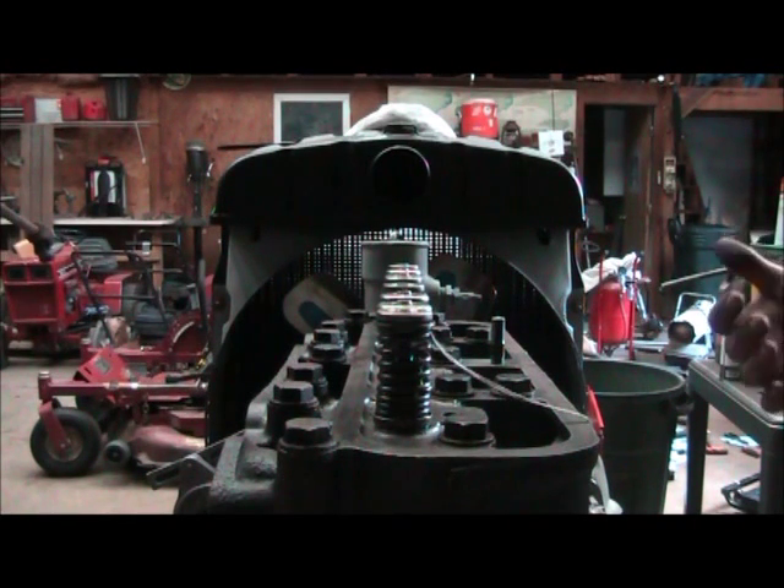Today we're going to do the tightening sequence on a Farmall 504 cylinder head. I'm going to show you the tightening sequence. I'm doing it to 75 pounds of torque. And this is how it goes.